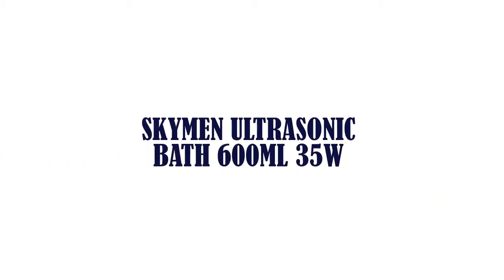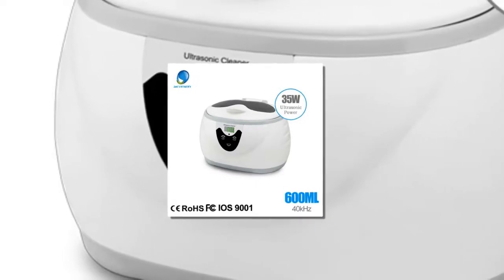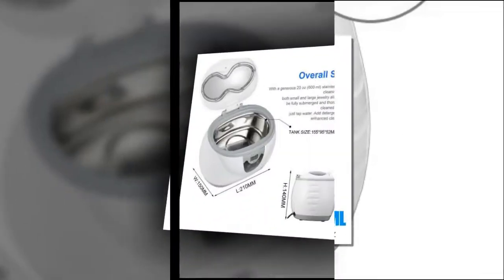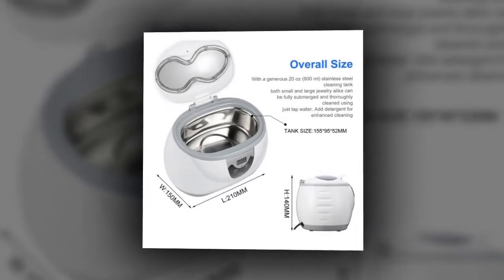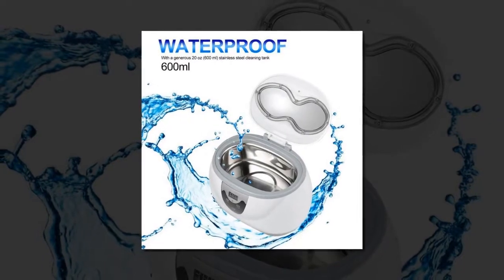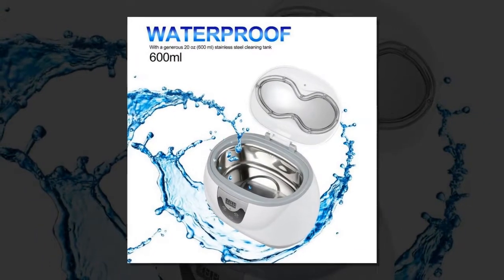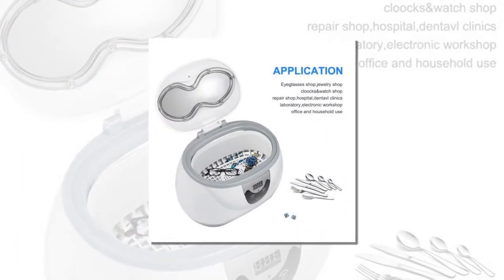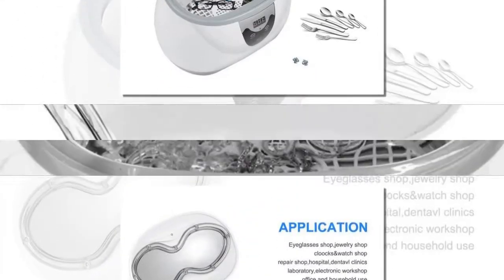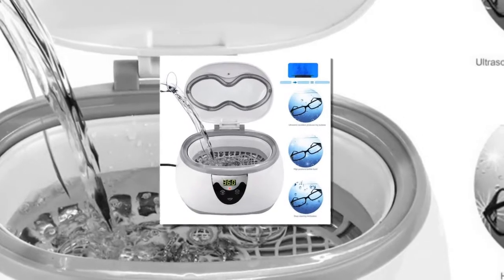Item number 3 is the Skyman ultrasonic bath, 600 milliliters, 35 watts. This ultrasonic cleaner is designed for powerful, professional grade cleaning to remove dirt, oil, and grime from your valuable items including jewelry, eyeglasses, and instruments in minutes without damaging them. It is applicable to glasses, watches, jewelry, metal articles, metal dishware, stationery, and daily use items. Ideal for jewelry shops and eyeglasses shops.